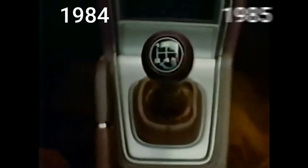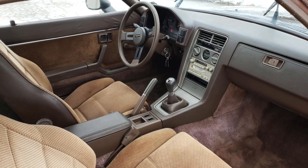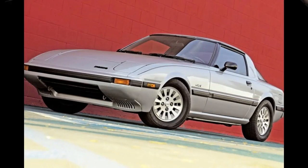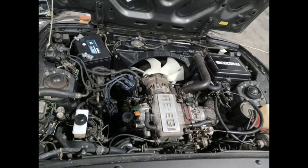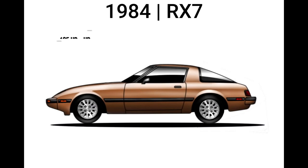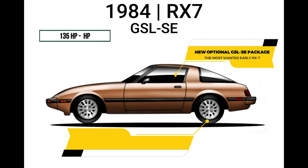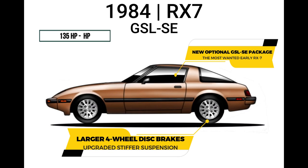The Series 3 Mazda RX-7 was produced from 1984 through 1985 and featured an updated lower front fascia. North American models received a different instrument cluster. The GSL package continued into this series, but Mazda also introduced the GSL-SE submodel, which had a fuel-injected 1308cc 1.3-liter 13B RE EGI engine rated at 135 horsepower. The GSL-SE models featured larger brake rotors with a new bolt pattern.